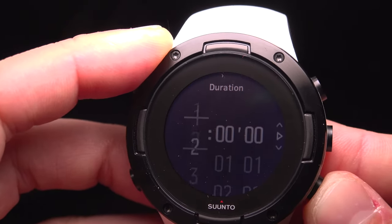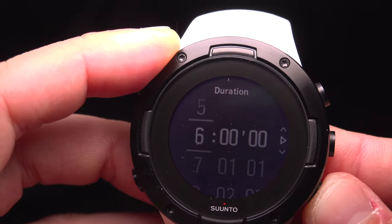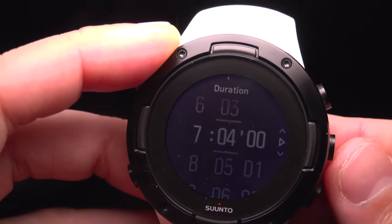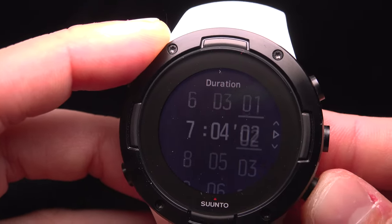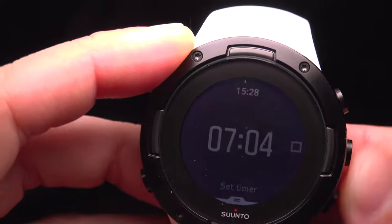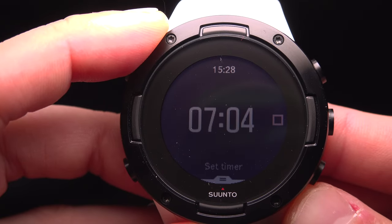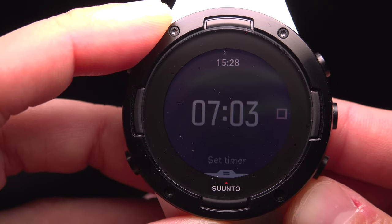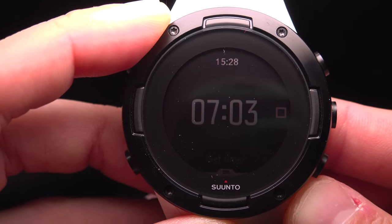With the custom option you can select the time you want. For example, seven hours, four minutes and three seconds. You won't see the seconds initially, but as soon as you start it the seconds begin counting down — as you can see, three seconds have passed and now seven hours and three minutes remain.